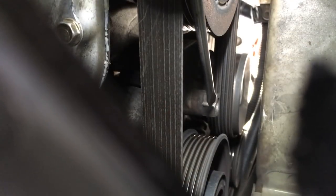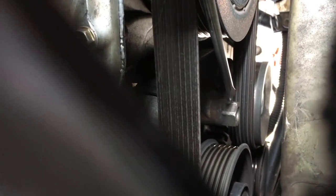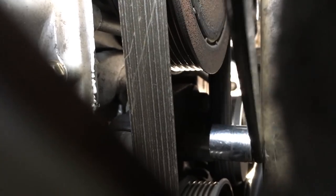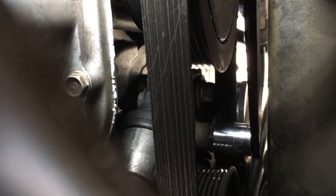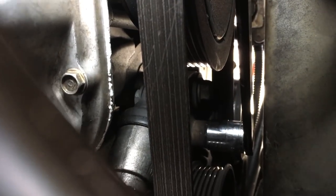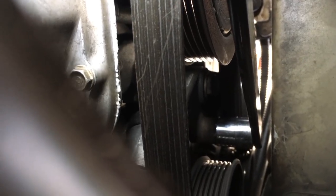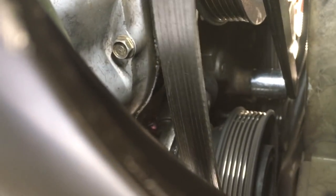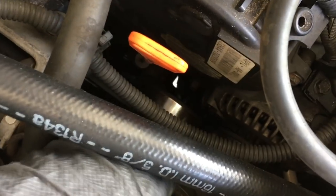Here I'm pointing out the tensioner pulley bolt that sits directly below the tensioner pulley. This angle is from underneath the vehicle looking up — there is no way to access this from the top side of the engine. Use the tensioner pulley tool with a 19 millimeter socket and pull down counterclockwise on the tool to release the belt tension, then using your free hand pull the belt off the lower pulley. With the tension released, from the top side you can now remove the belt from the alternator.